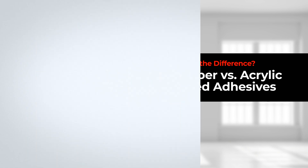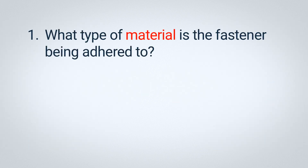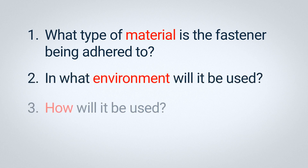Let's jump in. When deciding between a rubber or acrylic-based adhesive, there are a few points to consider. First, what type of material is the fastener being adhered to? Second, in what type of environment will it be used? And lastly, how will it be used?